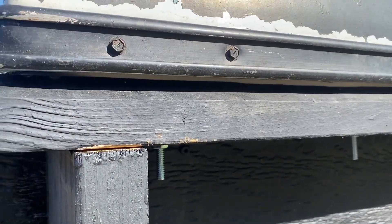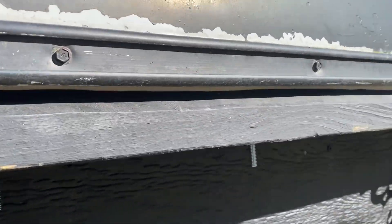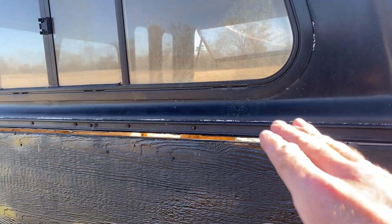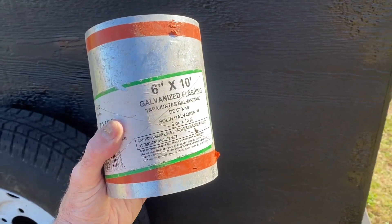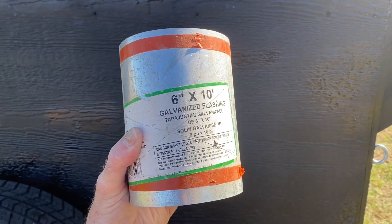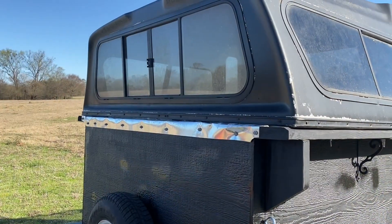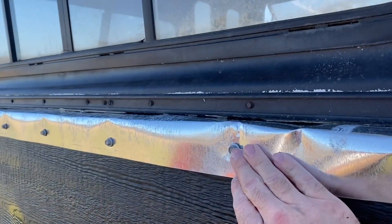I've added weather stripping between the box and the camper shell and got it bolted down. Now I'm going to put flashing to cover up that gap. Hopefully I'll be able to run that flashing in that slot, fold it up and around, and put screws in it to hold it in place.